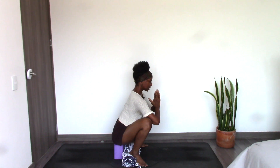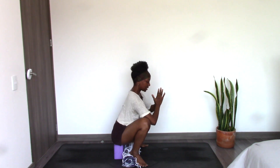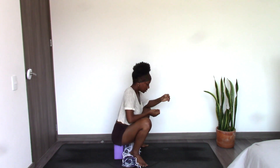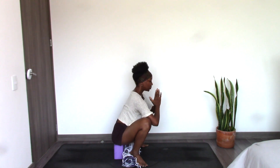Slightly tuck the chin to keep the back of the neck long. Gaze downward to help calm the mind. This pose is known for being grounding. For arm options, you can have the elbows pressing into the knees and the knees pressing back into the elbows, or you can rest your arms on the top of your thighs. Experiment with what works best for you today.